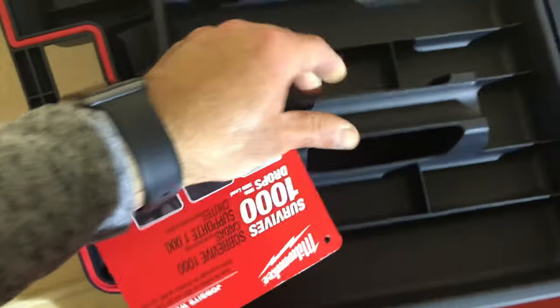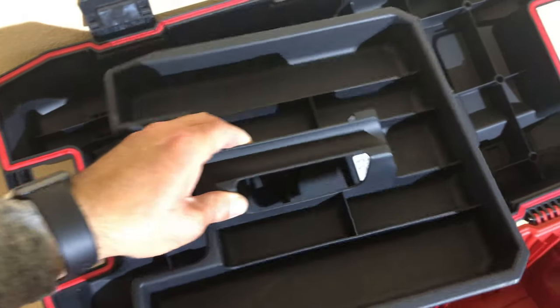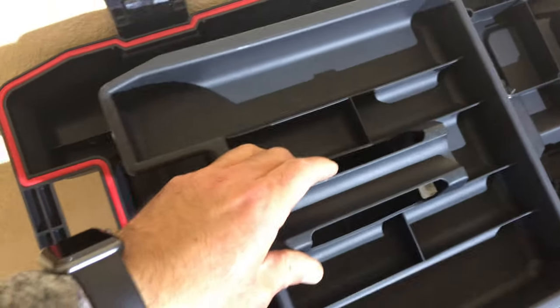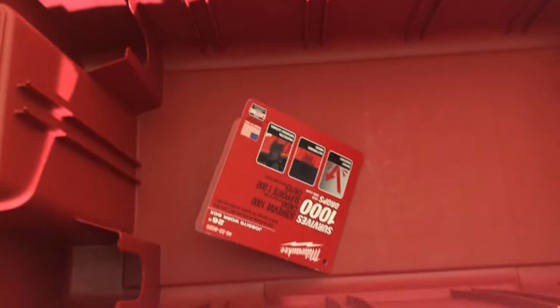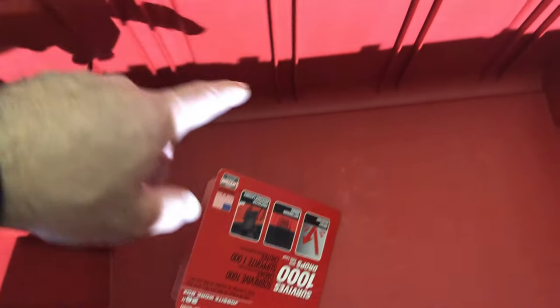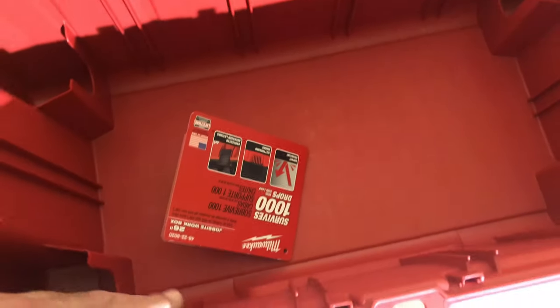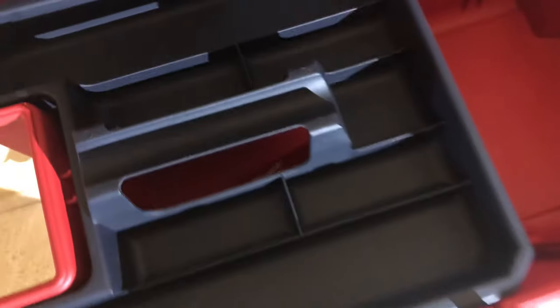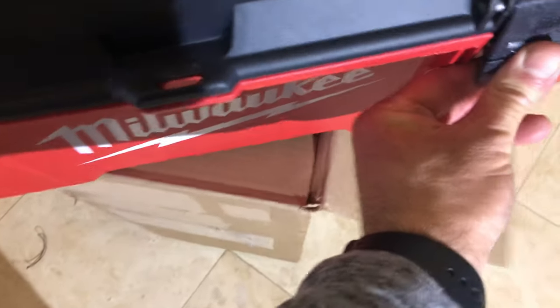Inside there is a tray, and the tray can be used to put additional items like screwdrivers and things like that. It looks like you could partition it, but it didn't come with any sort of dividers.